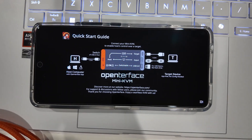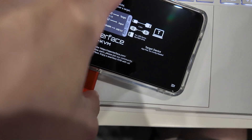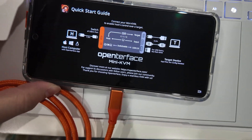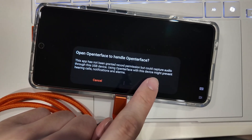Speaking of the phone, we can just download and install the APK from the website and it just works instantly, just like the PC and macOS versions. I'm just kind of shocked by how seamless everything is.